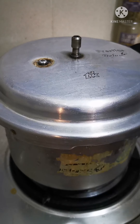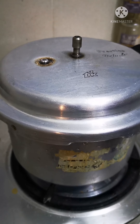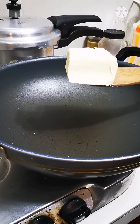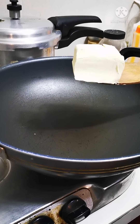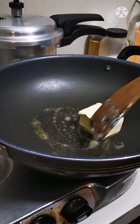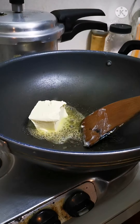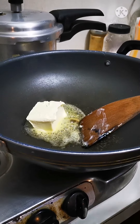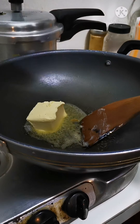Now it's time to get it on high pressure for a couple of whistles. Here's about a quarter of a slab of standard butter. While we wait for it to melt, I'm going to send in all the dry spices on a low flame — don't want them to burn.